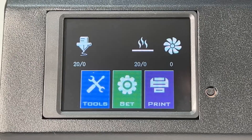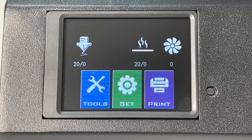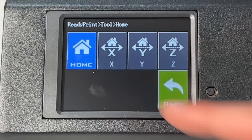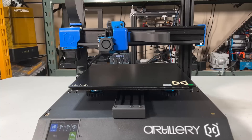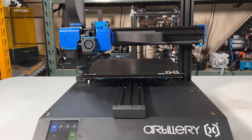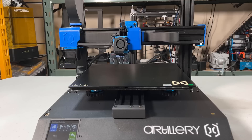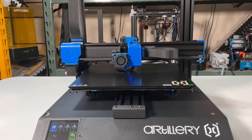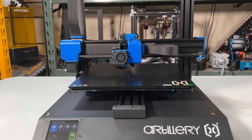The menu is quite simple. We will start with auto home — go to Tools, Home, and Home All Axes. The homing speed is set quite fast; this is the real-time speed and you can see the axes move much faster than a standard 3D printer. The Z-axis also moves down much faster than I expected. I'm not sure if this will affect the accuracy of the bed leveling sensor, but we will do some tests and find out later.